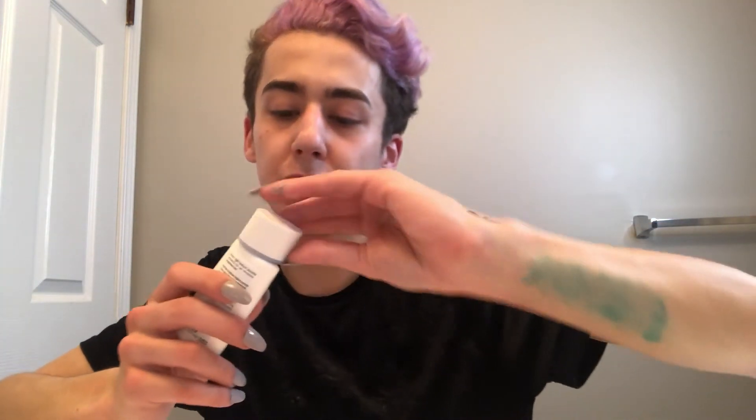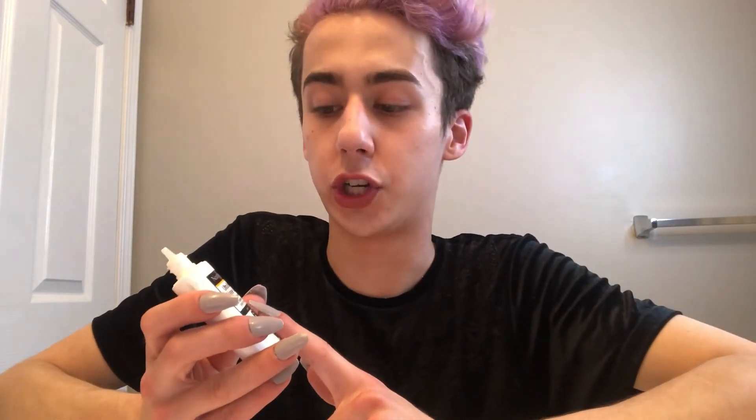This stuff feels like it should be meant for your body — it feels too thick and greasy on your face. It's okay, you can't really tell when people are looking at you and it hasn't broken me out, so I'm just trying to use it up. I'm definitely going to get a Tatcha moisturizer next or go back to my Neutrogena Hydro Boost moisturizer.